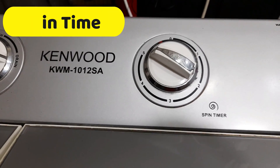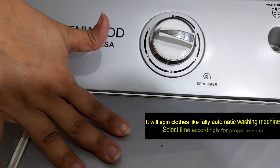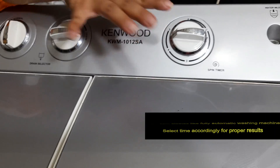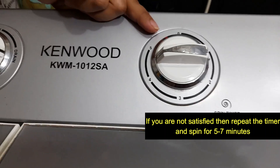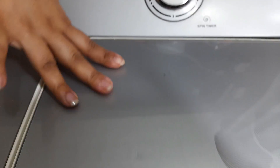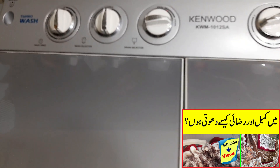You are going to open the clothes in the spinner so they can be dried. You can repeat the spin for around 7 to 10 minutes. You can also try to clean it up and dry completely.